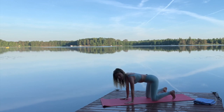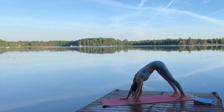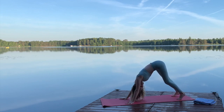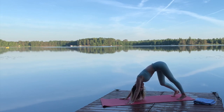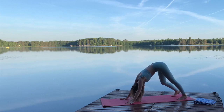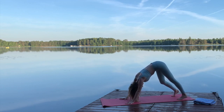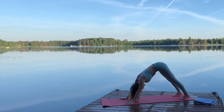Flip your toes behind and slowly meet me in our first downward dog. Bend your knees, pedal out your feet. This is such an amazing view upside down because the lake is a mirror and the trees are reflecting off the water — so it's a perfect mirror image. Super cool. Pedal out your feet. And find some stillness.